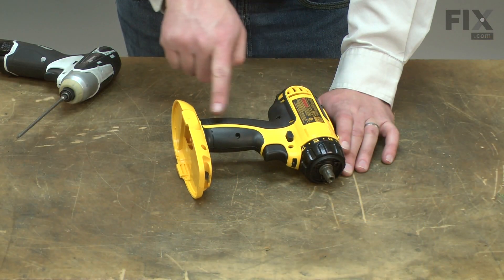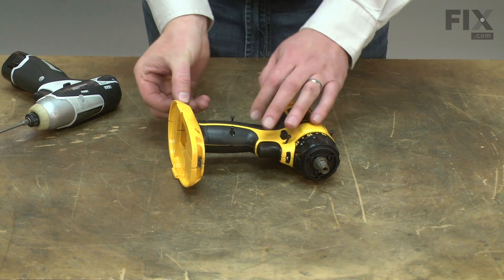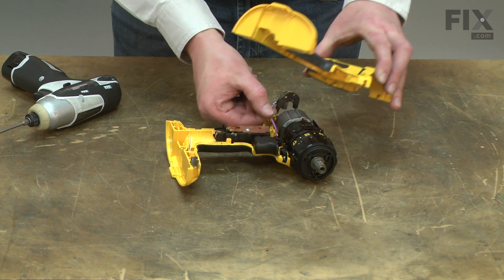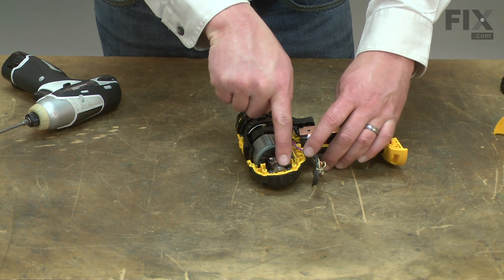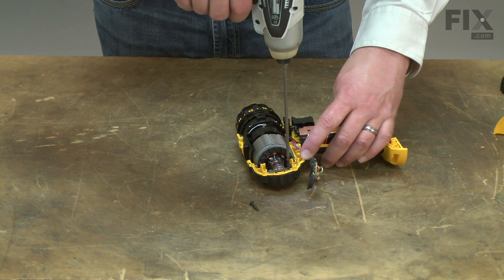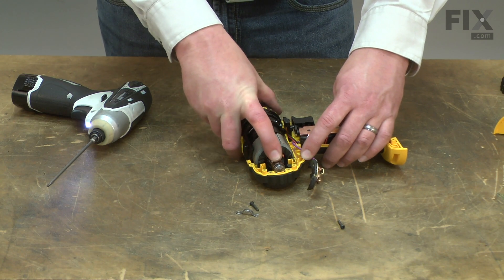Now I'll remove one half of the handle housing. As I remove the handle housing, I'll need to remove the right side brush holder. The motor and transmission assembly is held to the housing with a strap across the rear bearing — now I'll remove it. Then I can pull the complete assembly away from the housing.